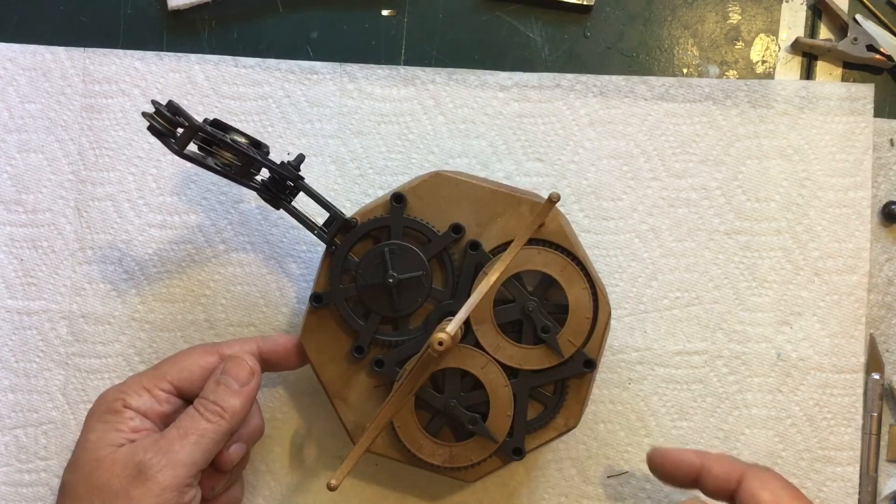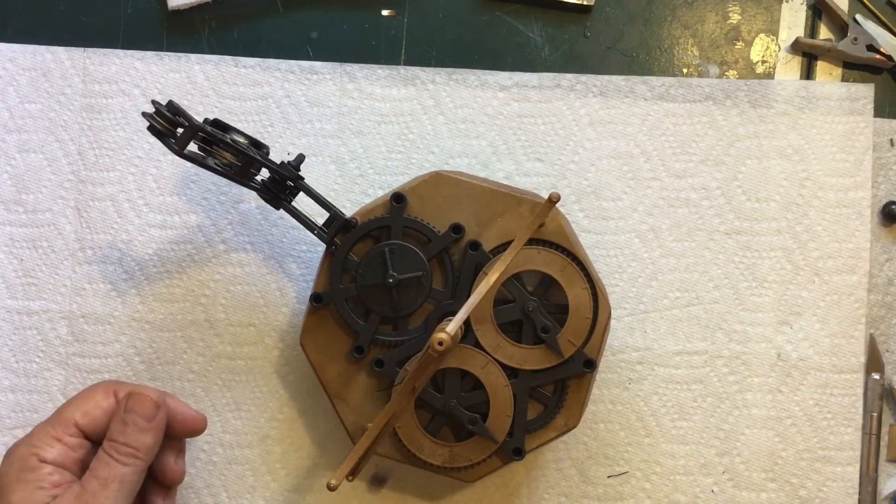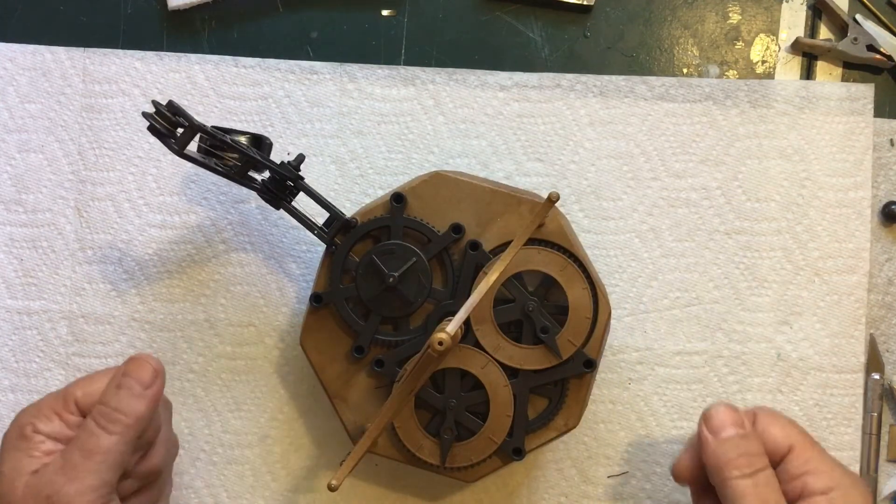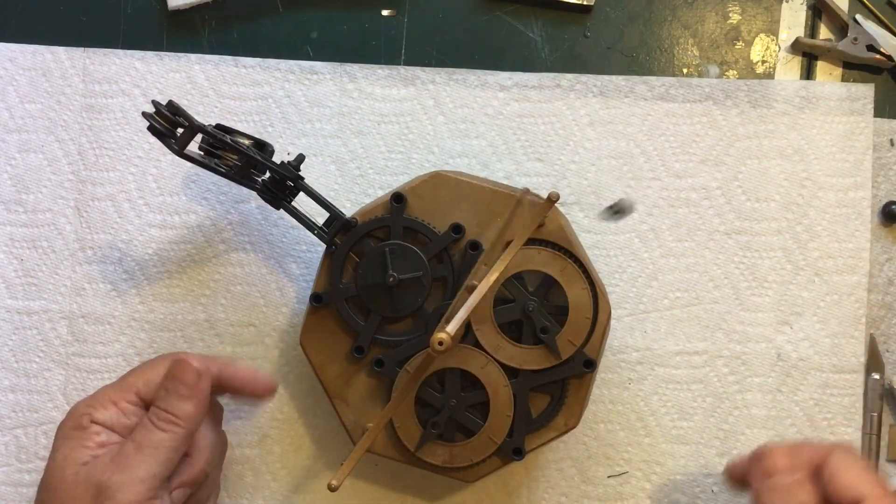Maybe some mother-of-pearl hands — I don't know, I'm just making stuff up at this point. But I think this would be really nice remade out of wood and metal, and it would be easier than the other one.